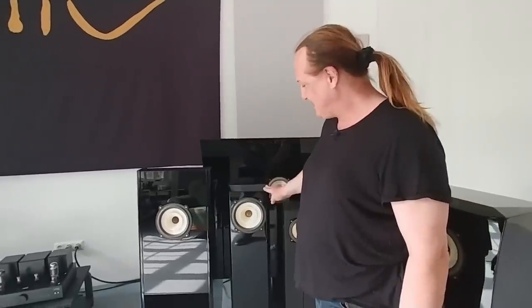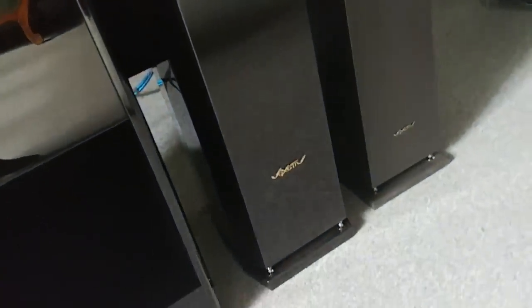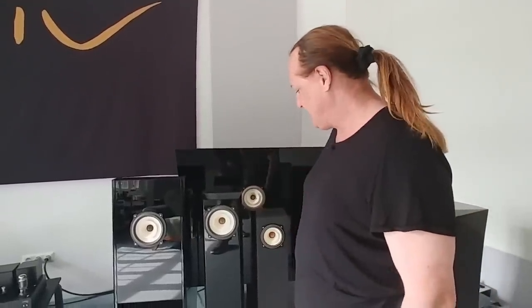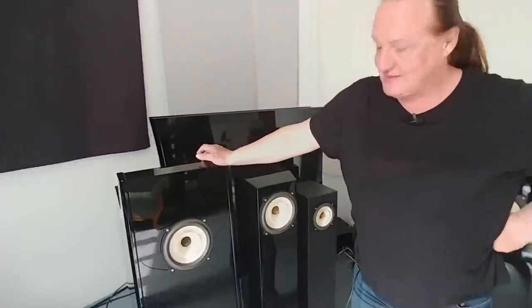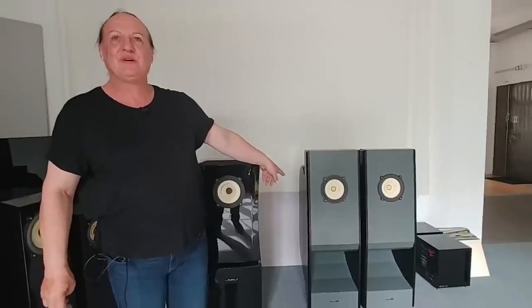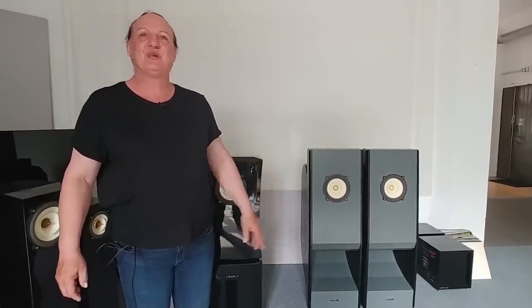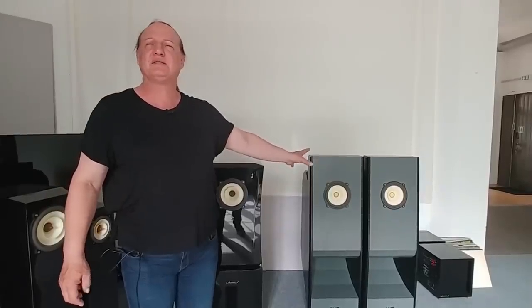The ZES is 10,000 euros a pair, has real piano paint, and an 8-inch AC1N driver inside. This speaker is based on the first speaker we ever made — the old Ampeggio, where we won the big prizes in 2010. It was product of the year in Stereophile in 2011, I think. People always complained that there was no field coil driver inside, but when I constructed it, I had no field coil driver, so the space behind the driver wasn't big enough to fit the big magnet.